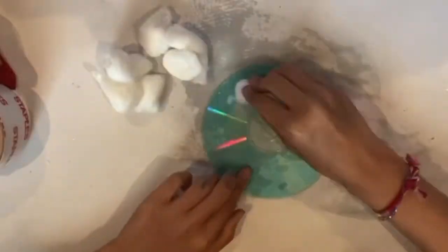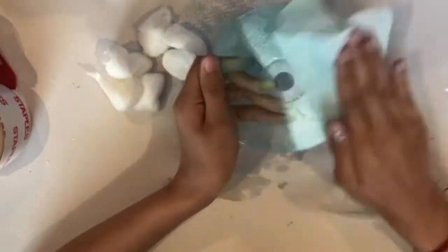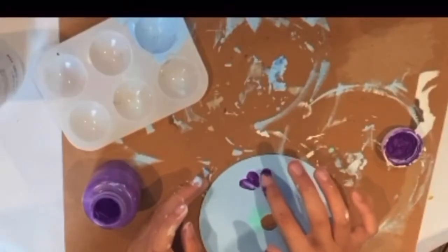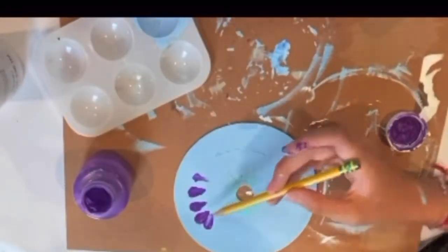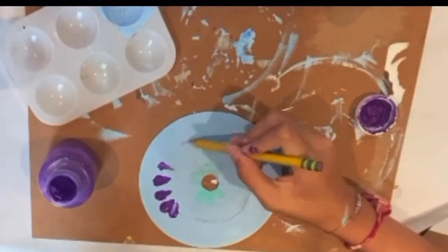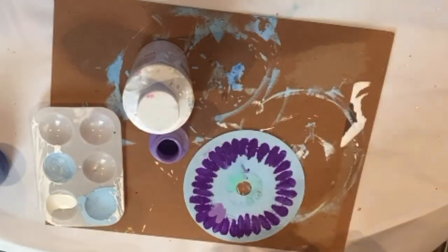You don't necessarily need the CD to be clear — you can totally just paint over the foil and over the CD. Now that my CD is clear, I paint my background light blue. Here I'm showing my flower finger painting. I should have marked the lines first to make sure my petals are in line, so I'm doing that now. Once the first layer of petals is fully dry, I go in with a light purple for a second layer of petals.